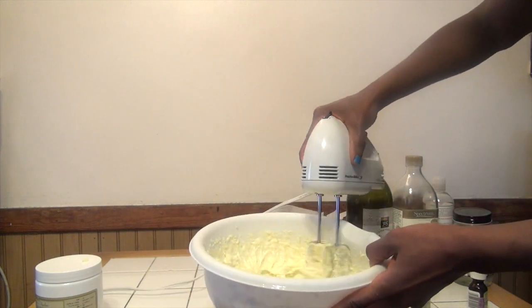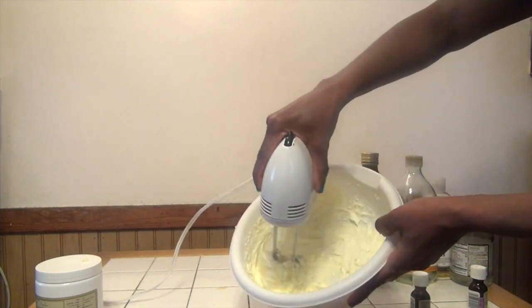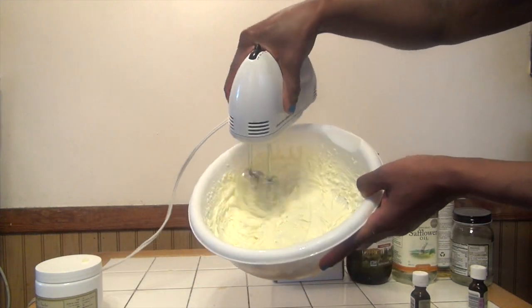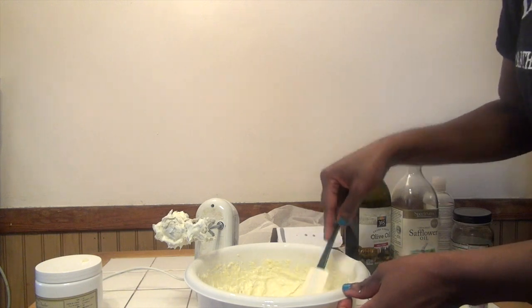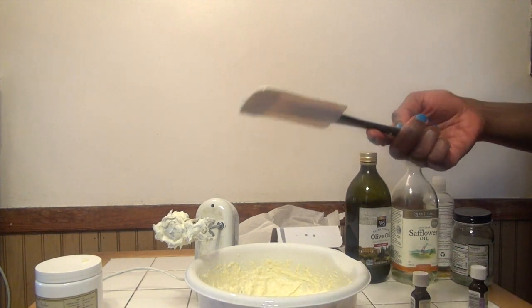As you can see, I'm smoothing my shea butter to the consistency that I like. I try to get it to a consistency of almost like whipped butter, or the thick cool whip — that's how I like it.